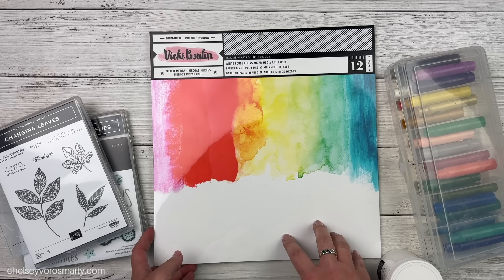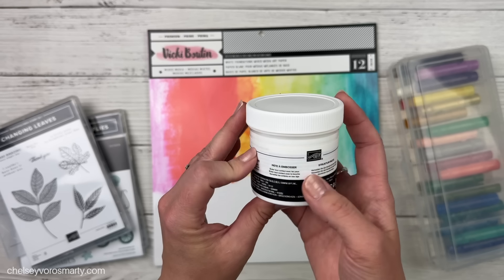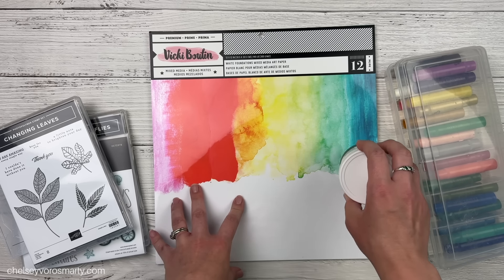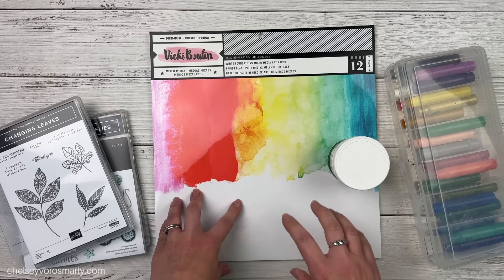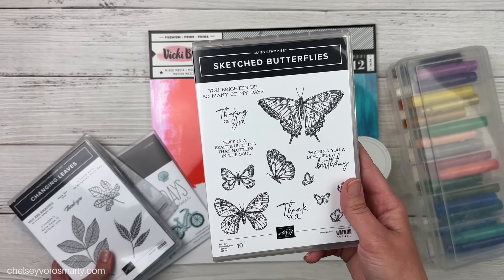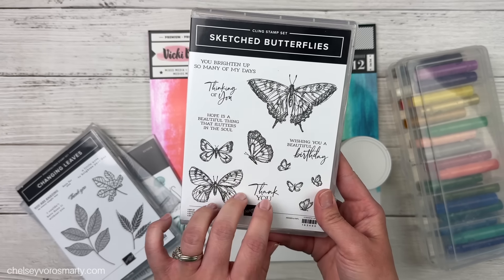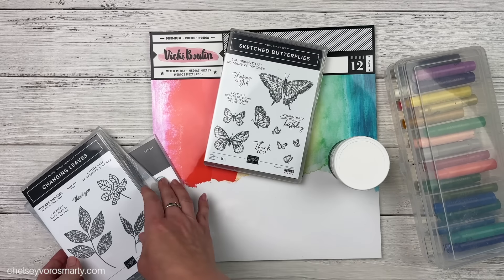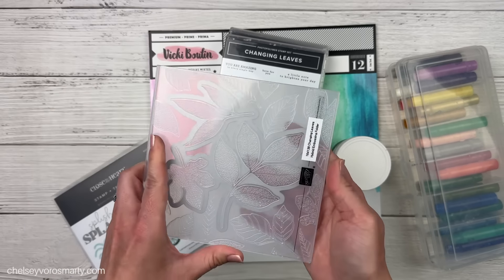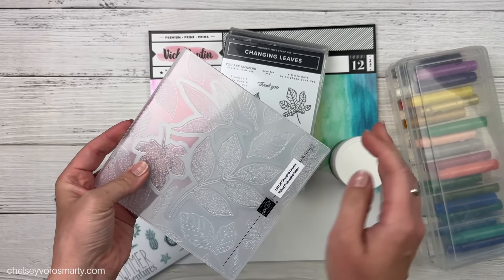I want to create a watercolor background on my layout, so I'm using the Vicki Boutin White Foundations mixed media art paper. I love this paper — it's super thick but also smooth, so unlike watercolor paper that can be tricky to stamp on, this is nice and smooth for stamping and holds up really well to watercolors, gels, and texture paste. I'm also going to pull in some embossing paste from Stampin' Up and some stencils or texture stamps.